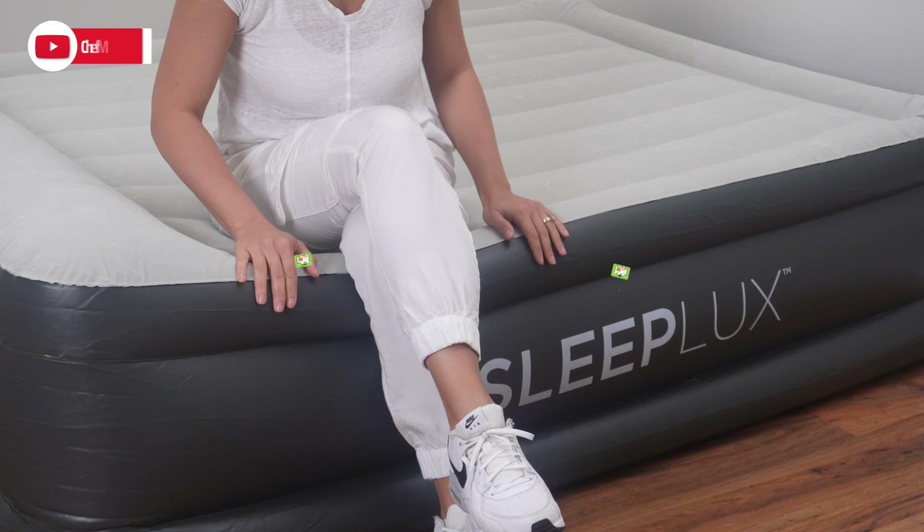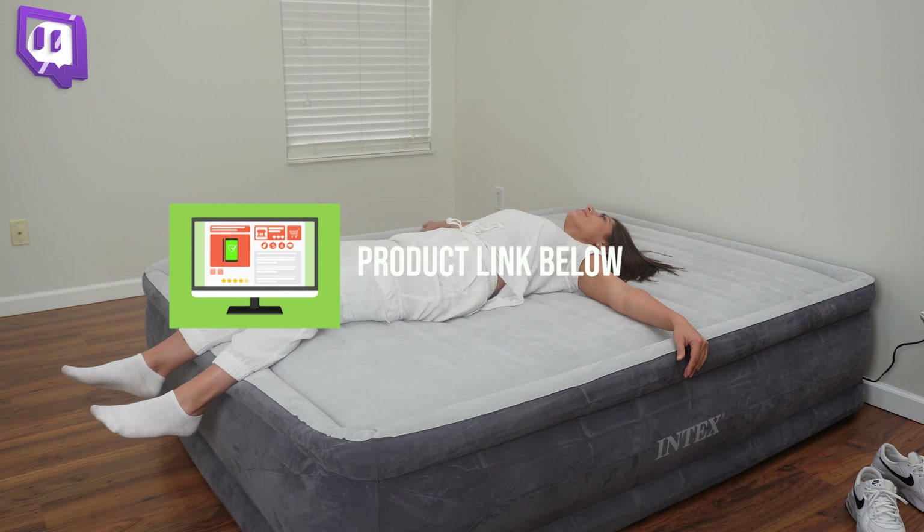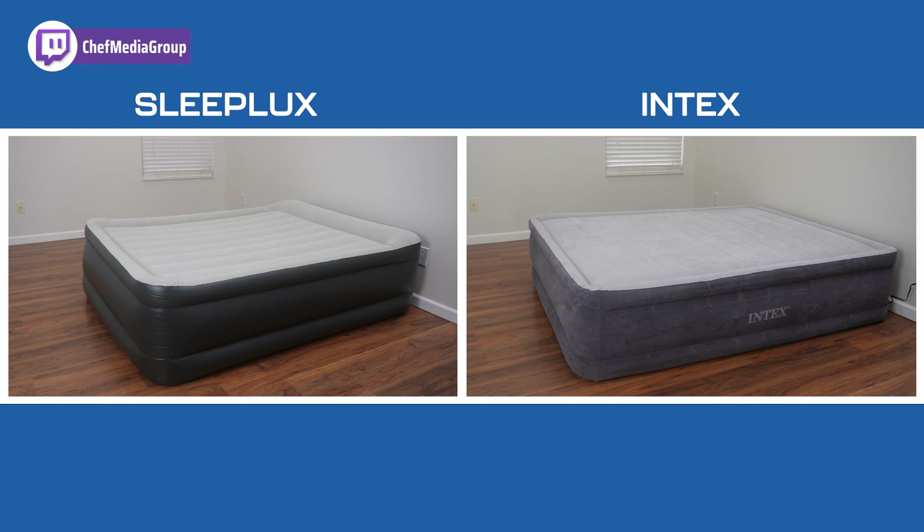In this video, I'll be comparing the SleepLux Inflatable Air Mattress and the Intex Comfort DuraBeam Air Bed. If you're interested in either mattress, the links will be in the video description, so let's jump right in.